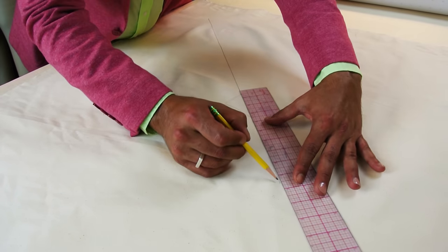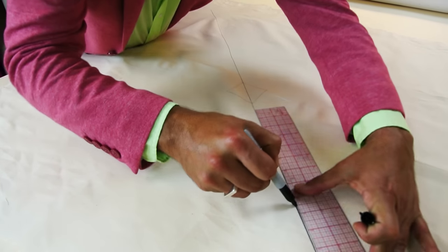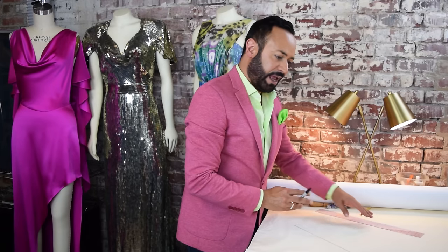I've done it in pencil, but I'm going to also do it in a Sharpie so you guys can see it. And now you're ready to start your draping.